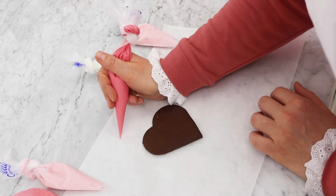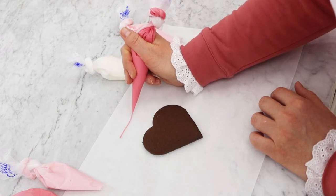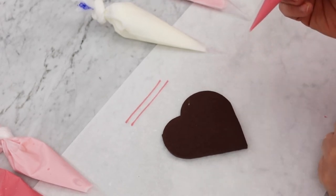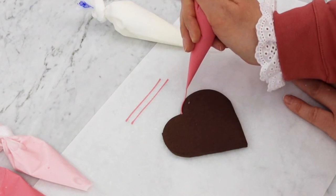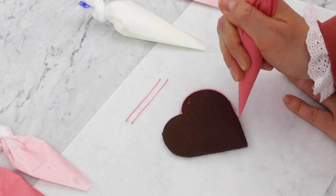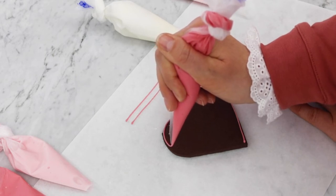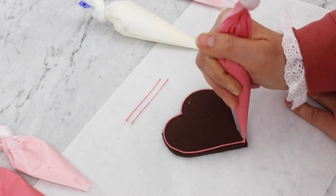I'd recommend holding your piping bag with your thumb and forefinger to give a nice even pressure, holding the icing so it flows down through your bag and onto your biscuit. Gently open the end of your bag so the icing comes out nice and smoothly. I'd really recommend practising a little bit on your paper before going straight onto your biscuit, so you can get used to holding the bag, the consistency of the icing, and how quickly it's going to flow. Make contact with the paper by touching down and applying pressure, lift your bag slightly, keep squeezing and let the icing fall — when you want to end, touch down again and move your bag away.